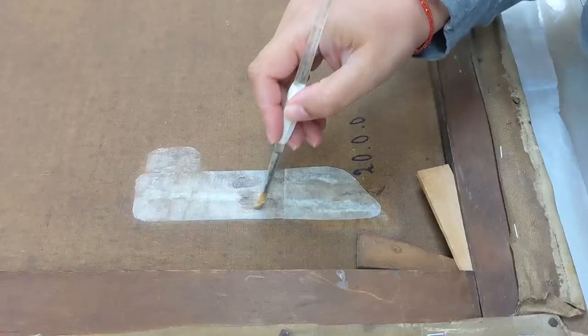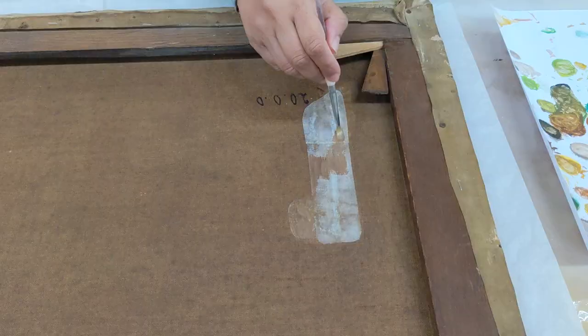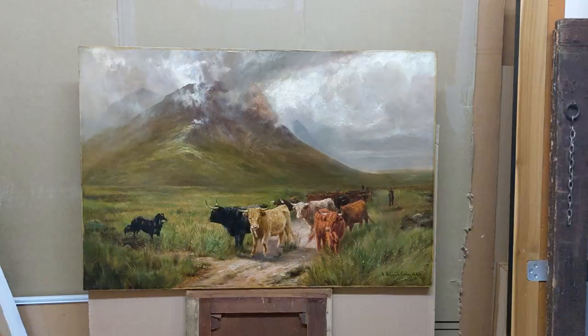And it's the same thing on the back — this patch looks rather modern, so I'm just toning it down with a little bit of colour just to sort of match the canvas, making it look a little bit more sympathetic to the original canvas. This will dry and matte, so you won't see it so much.